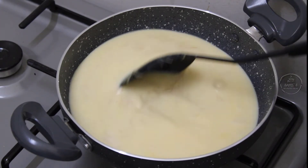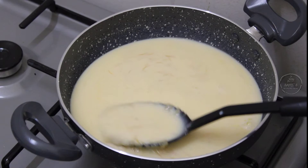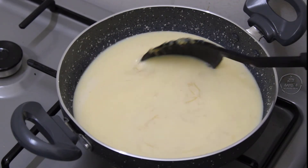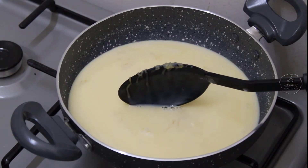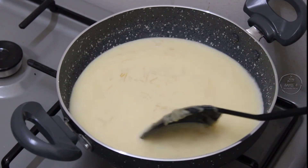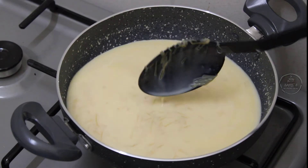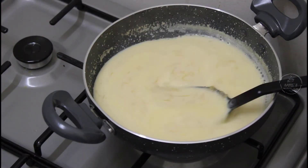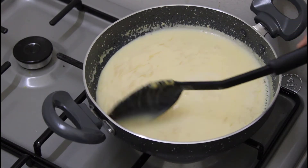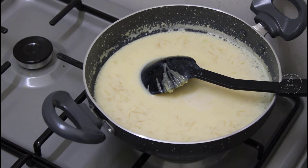We will add a little bit of milk and mix it continuously. Let's bring it to a boil. We will cut the flame off. Let's put it on a boil and then turn the flame off once the custard mix is ready.